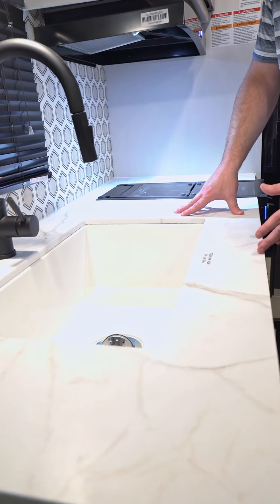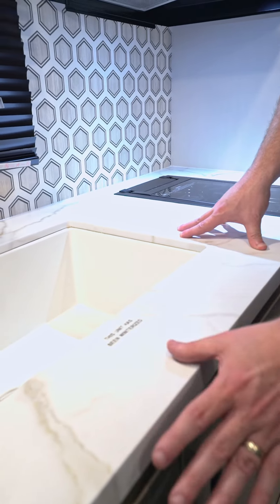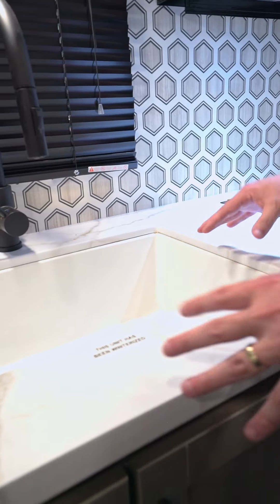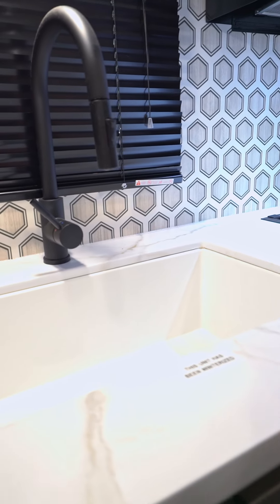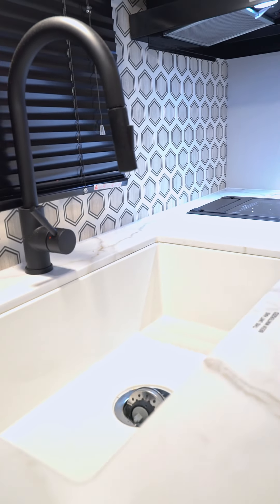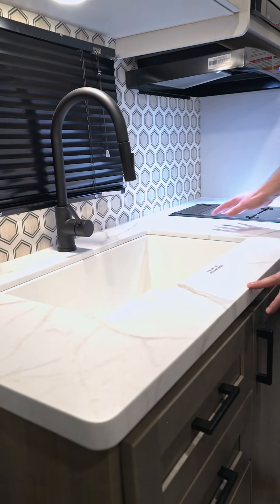One of the biggest advantages to this countertop is there are no seams. The old style countertops that most of our competitors still have in the single axle segment would be a laminate top with a t-molded edge. Obviously if you're using this kitchen heavily and you've got water that might spill or just water that would flow over...